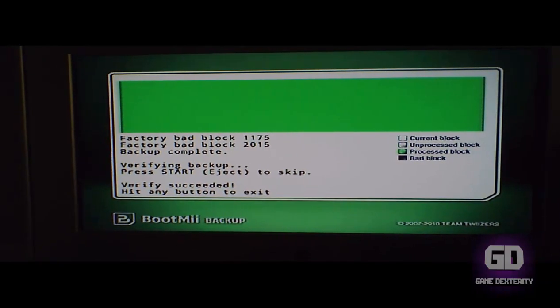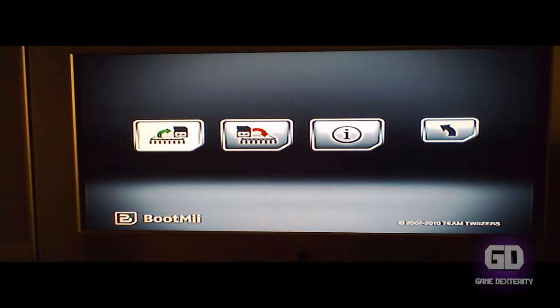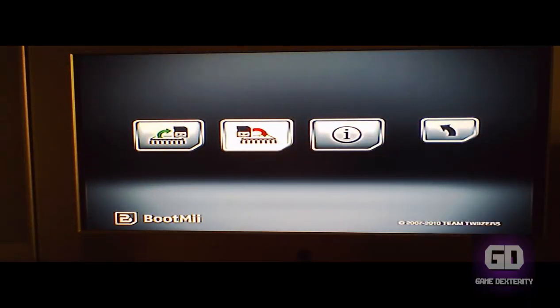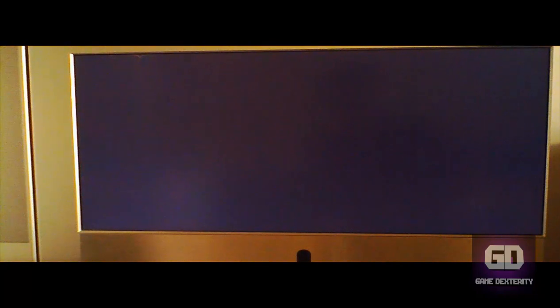The verification is done. Hit any button to exit. Push it on the Wii and that is that. Now if you want to restore your NAND backup, get back to BootMii, run it, and you can restore your backup — pretty simple.